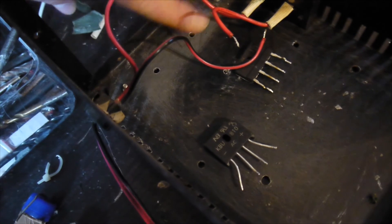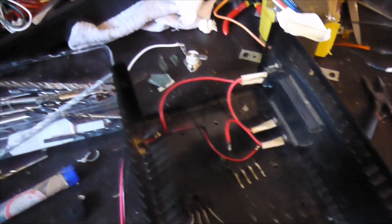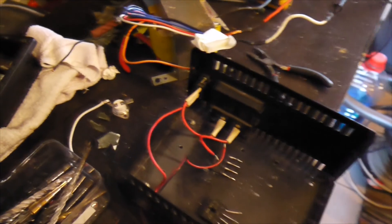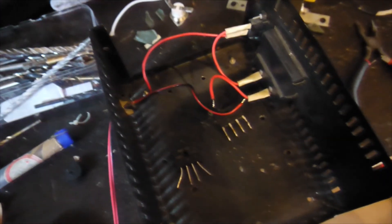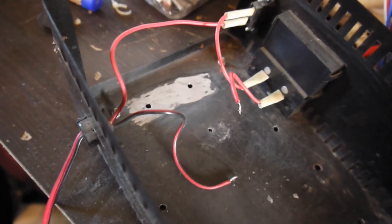But before anything else, I want to clean this area with some sandpaper to make it smooth, because I want to apply thermal paste properly and have a good thermal transfer. And if necessary, I'll add a 12-volt fan somewhere here for proper ventilation. Now it's nice and clean, and it's time to mount the rectifier bridges with thermal paste.